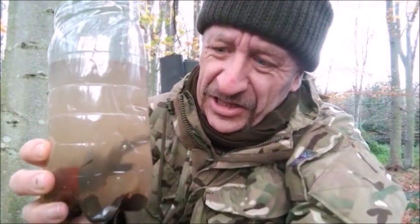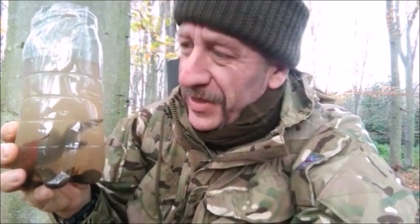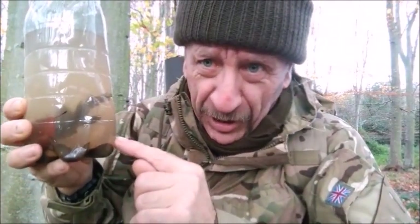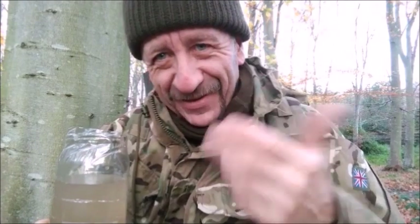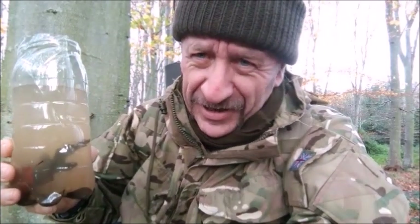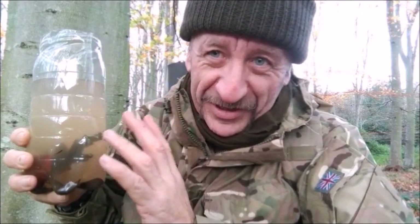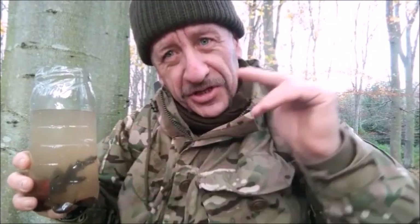That is a lot clearer than it used to be. It's not pristine, but it has all the sediment at the bottom. It's worth just sitting your water — you're not going to get bits between your teeth if you drink this, because you're going to boil it anyway. It's going to be clean. It's just going to be a different color, but once you put a tea bag in you're not going to notice. Don't worry about drinking water that is brown, but do worry about drinking dirty water you haven't boiled.